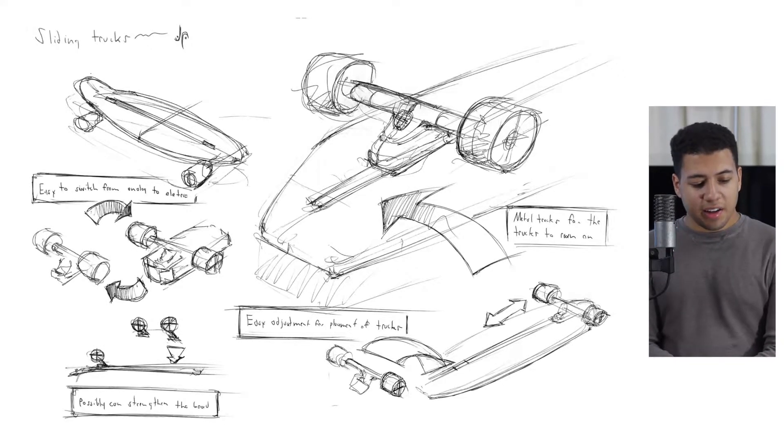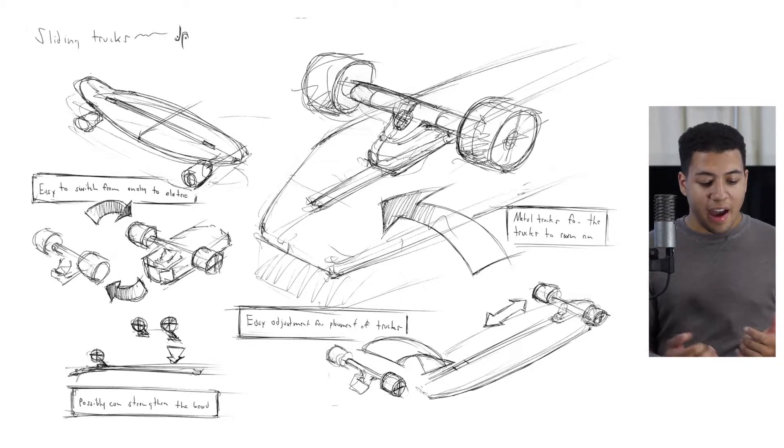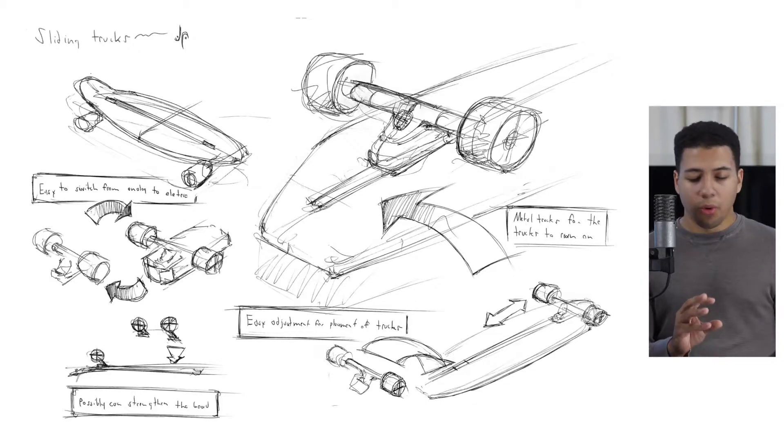I have my sketches down here, so this is going to be a little off the cuff. Starting off with sliding/modular trucks — the main thing I was trying to do was bridge that gap between analog and electric. Maybe we could have the trucks slide into the board and click in, making it a lot easier and faster to switch from analog to electric. It's also an easier adjustment for the trucks, so if you like them more inward or outward, you can adjust easily. The metal in the board could also strengthen it and give it a better base.